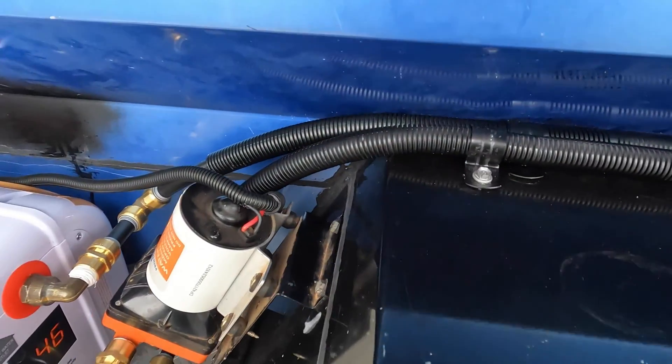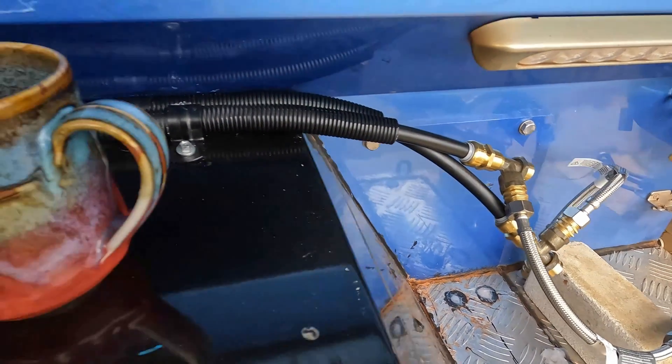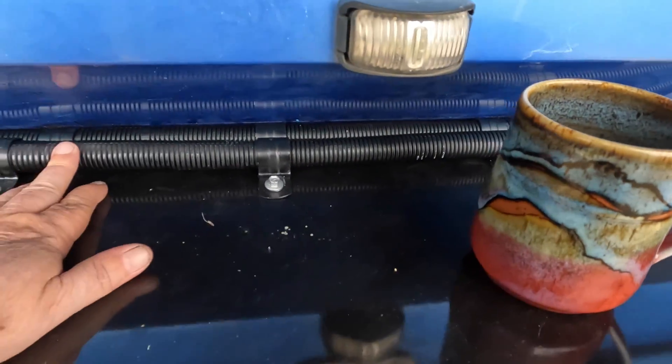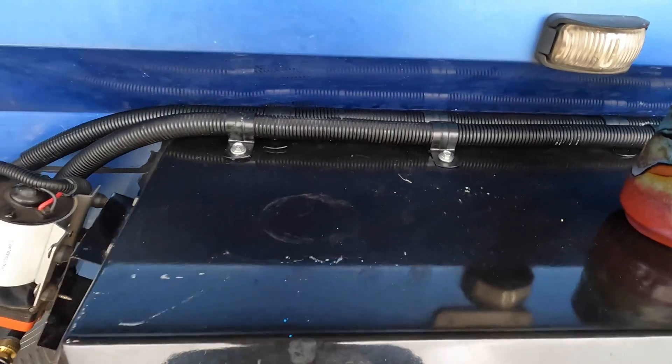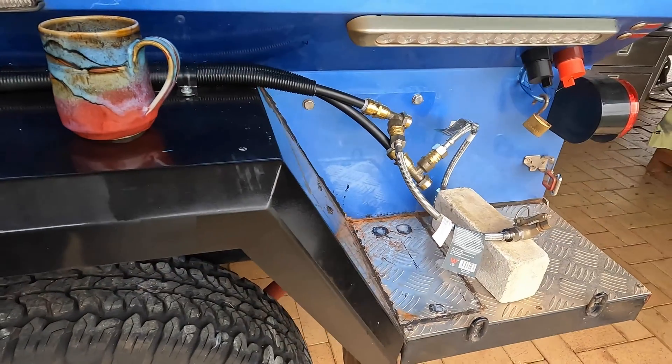This was the easiest way for me to run my water pipes to the back here. All this gets covered in a nice aluminium — you won't see any of this, it'll all be hidden. There'll be doors so I can get to the bits and pieces.